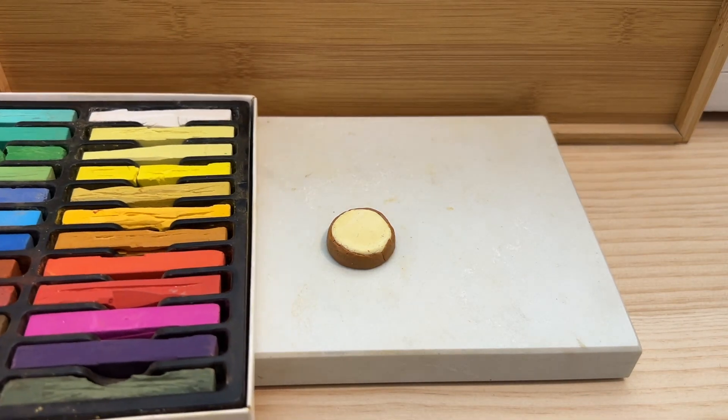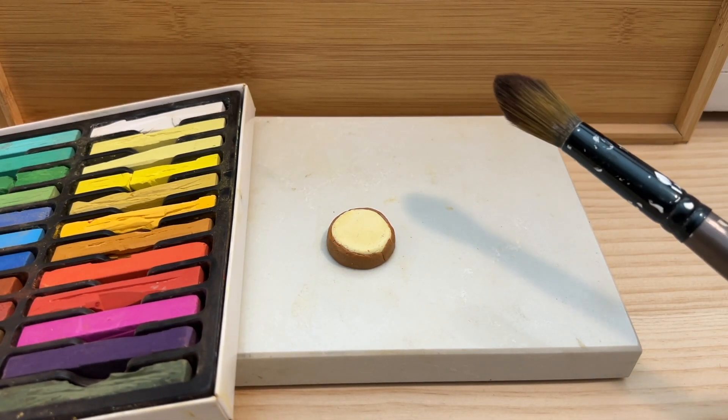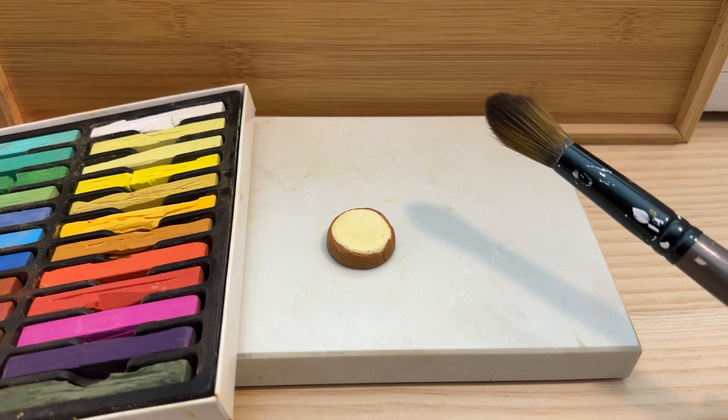Now it's pastel time. I use a really soft paintbrush, but makeup brushes also work.